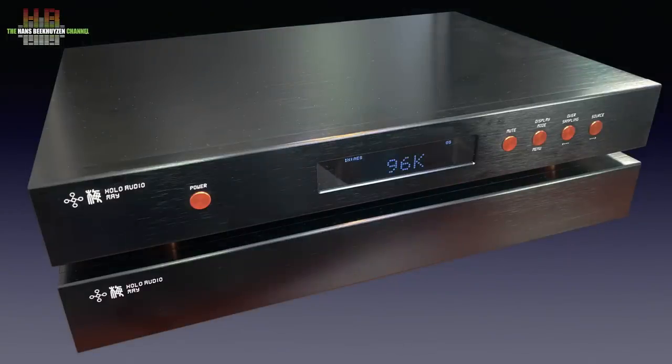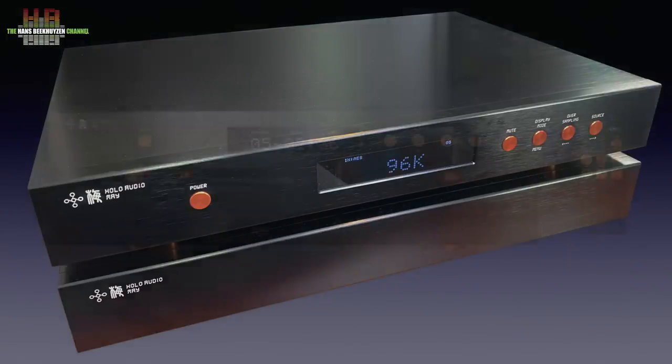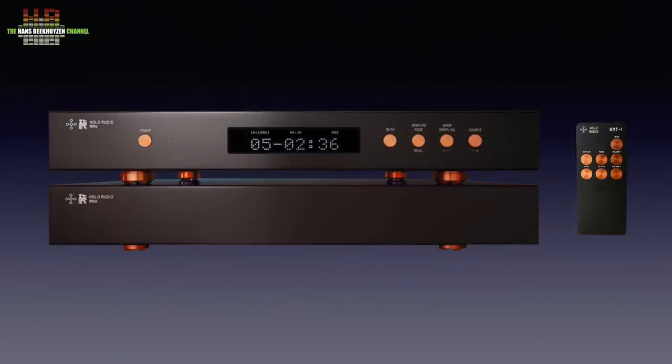The May comes in two boxes, one holding the power supply while the other contains the DAC itself. A compact metal remote control is included. The power supply is connected to both the mains output and over a proprietary cable to the DAC.